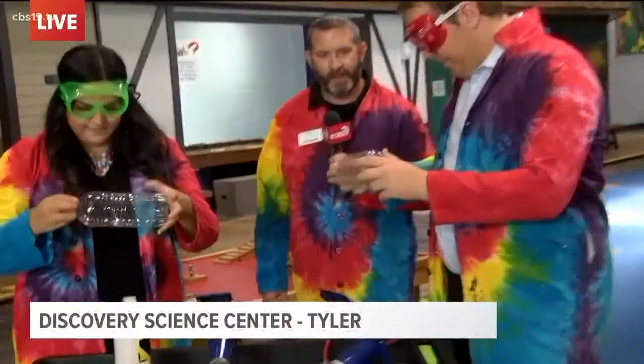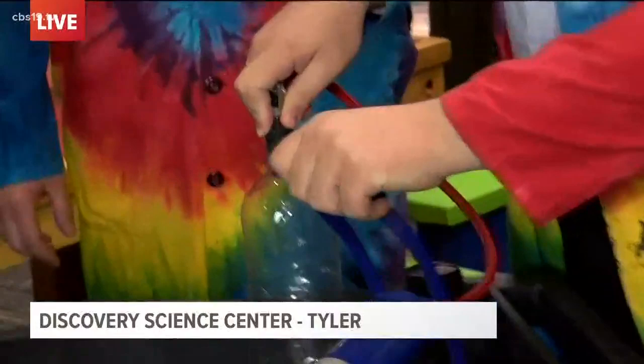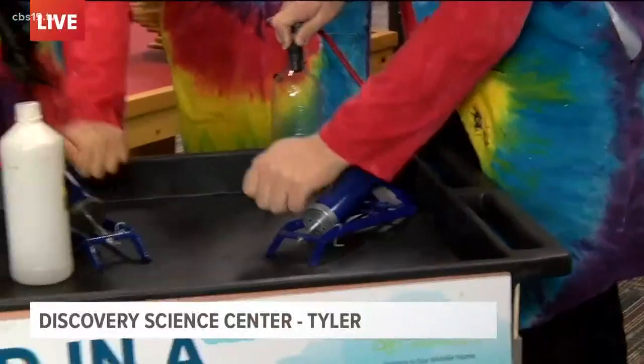Now we've got it nice and vaporized. We're actually going to sit that bottle down on our stand and put our bicycle pump in the top of it, and we're going to seal up that bottle. Now we're going to start to pressurize that bottle, and while we pressurize it, we're actually going to cause those alcohol molecules to start to condense — but we can't see it yet until we release the pressure.